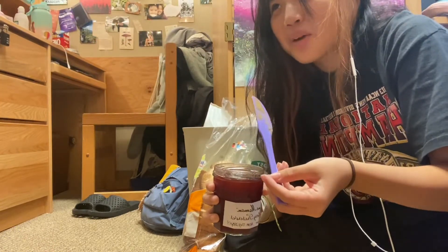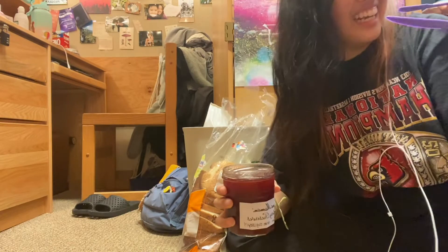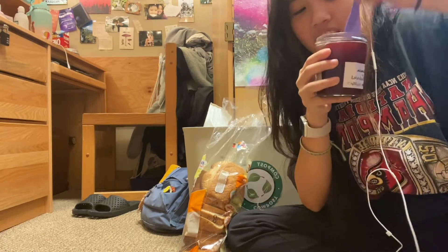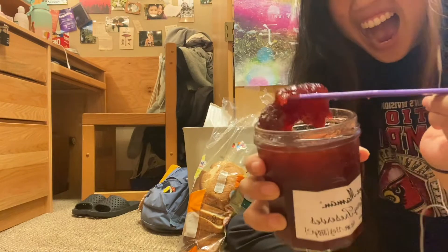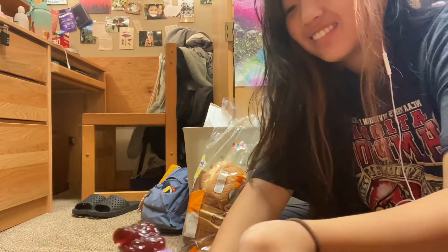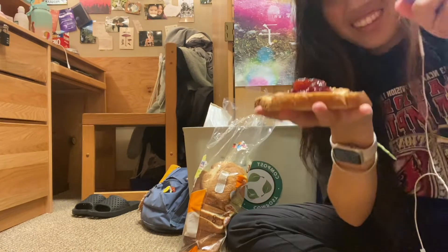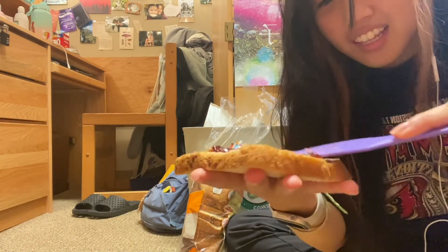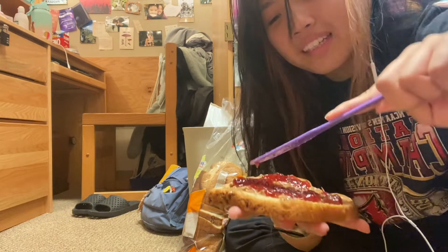We don't believe in contamination because we're healthy. Oh, it's not as gelatinous as I thought — it's quite thick. I don't know how to use jelly. Is this enough jelly? Yeah, that's more than enough. Should I listen to the American? Put that in the comments.